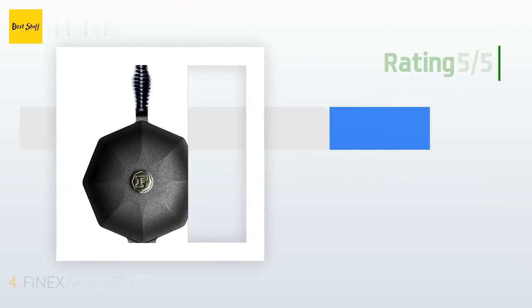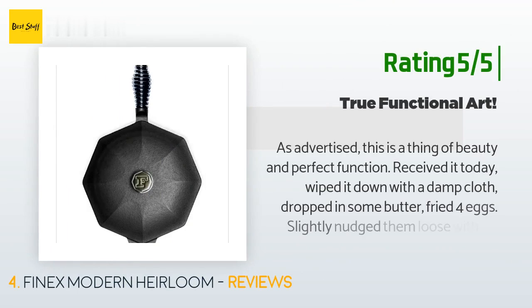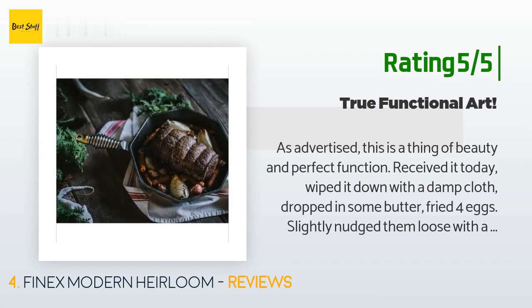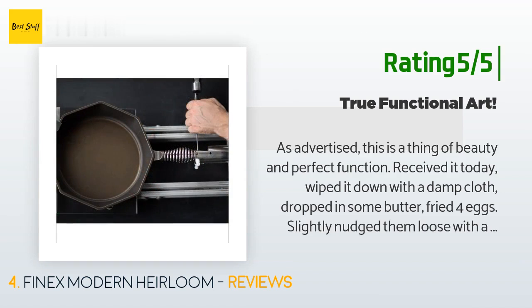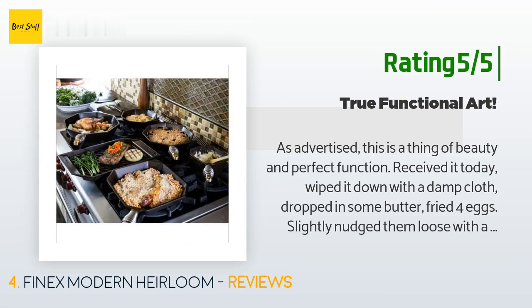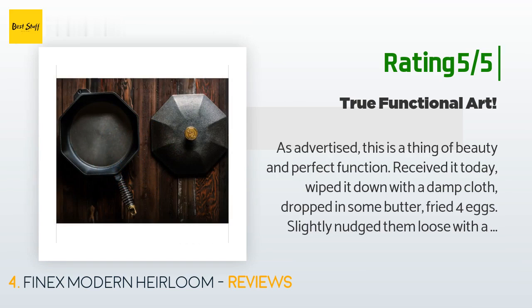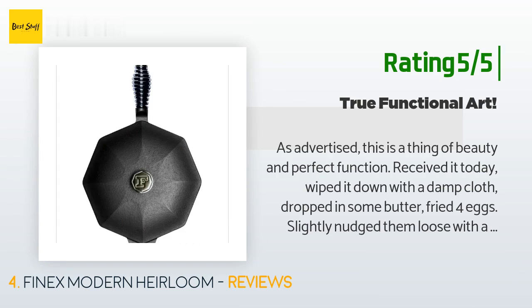Another happy customer said: as advertised, this is a thing of beauty and perfect function. I received it today, wiped it down with a damp cloth, dropped in some butter, and fried four eggs — slightly nudged them loose with a spatula after they set up, and zero sticking. Followed it up with a salmon omelet — no sticking and no residue. Cleaned up with a couple swipes of a damp cloth. First meal was on an electric burner, second on an induction range. I'm blown away and am elated with my investment.